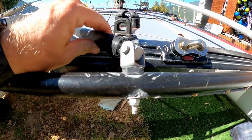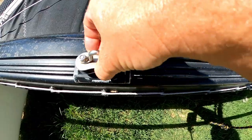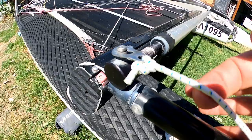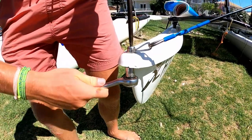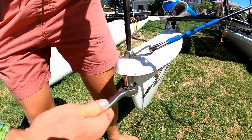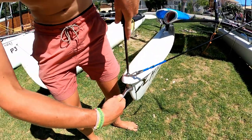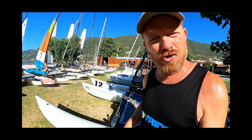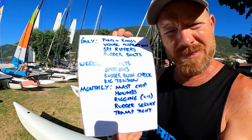What we also like to do is tighten the trampoline, because they do stretch over time. And anything else that is on your boat which is specific to your boat — that you feel should have attention on a monthly basis — like the bow tang on a Hobie 16 or 14, you should tighten them up and check that they're not going to let you down.